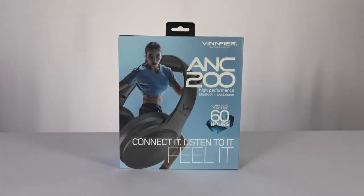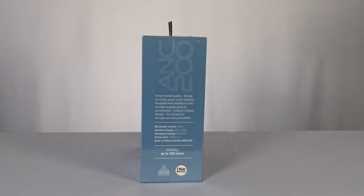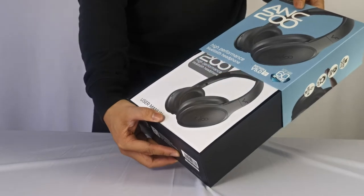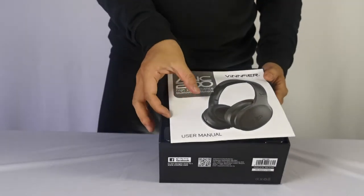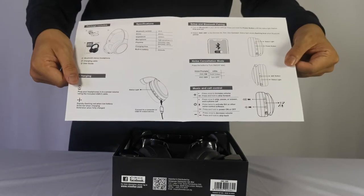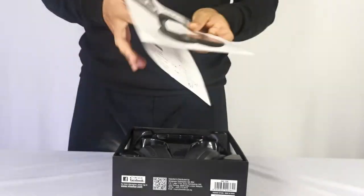So this is the packaging of the ANC200. Taking off the plastic seal, the cover slides right off. Looking at what's inside, a manual — quite big and includes all the info you need to know to use the headphones well.